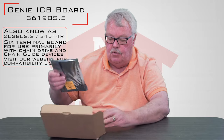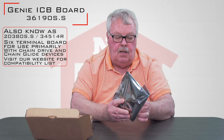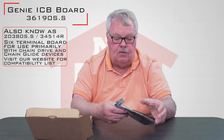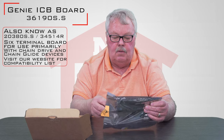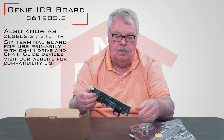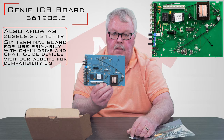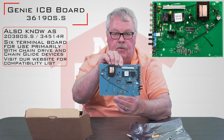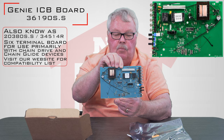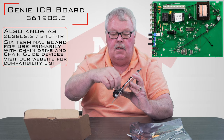I'm going to open this up and show you what you're going to receive. You're going to find the board in a static-proof package. I'm not an electronic guru so I really don't know what I'm looking at, other than this is the control board, motherboard, brain — whatever you want to call it — inside the operator.